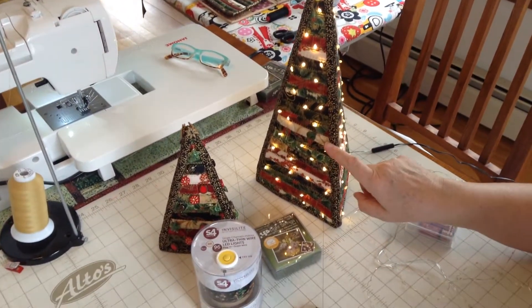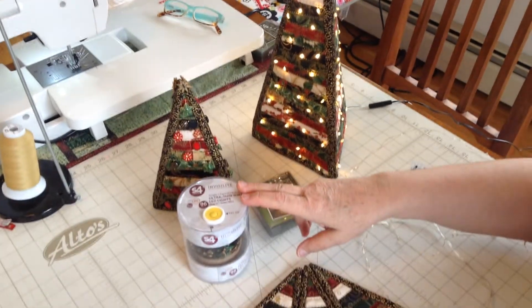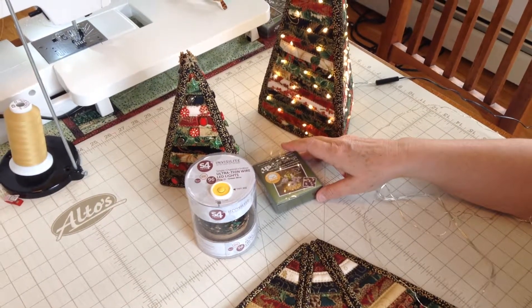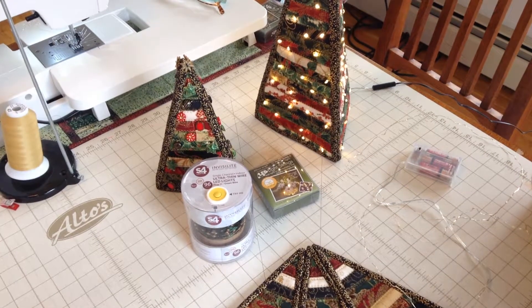These lights are very small lights and they are called fairy lights or ultra thin wire LED lights, LED string lights, but they have a variety of names.